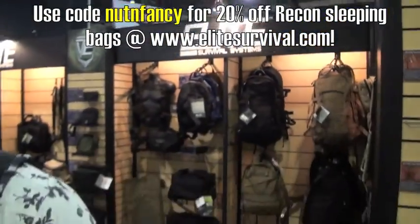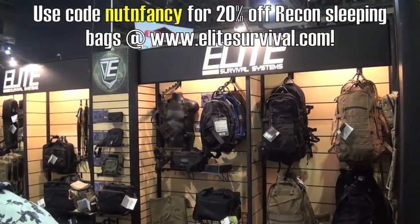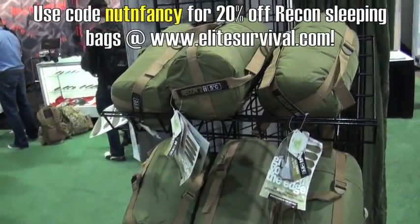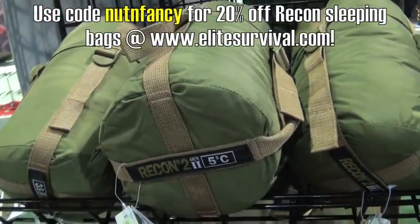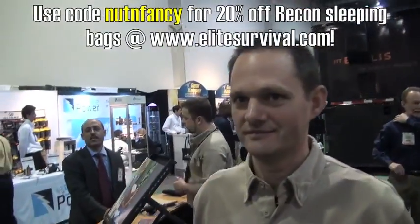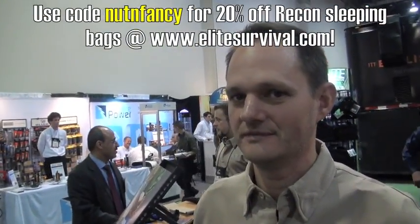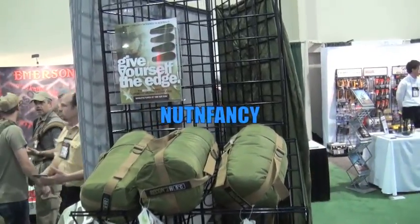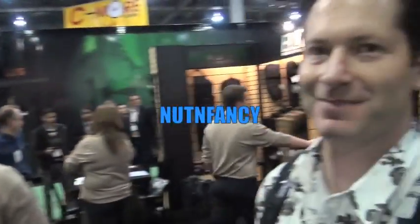EliteSurvival.com — they do have tactical nylon there but that's not part of this deal, sorry. It's laser-beam focused on the Recon sleeping bags. From what I know — I haven't tested them — but it looks like a very good bag for the money. It's a great bag, great price. Thank you Brian for supporting the TMP project. The word is going to get out on Recon sleeping bags right here, right now.